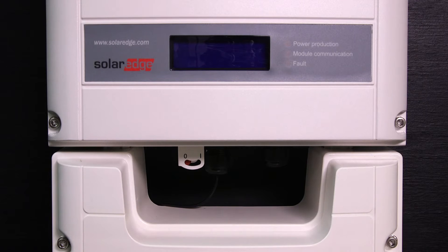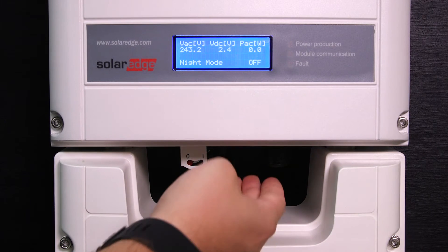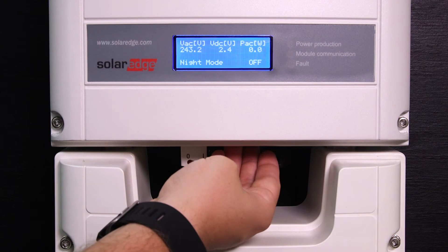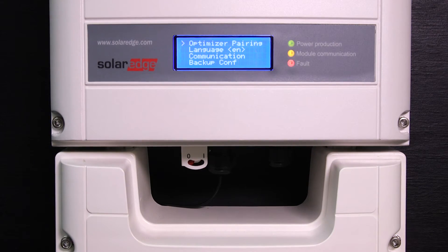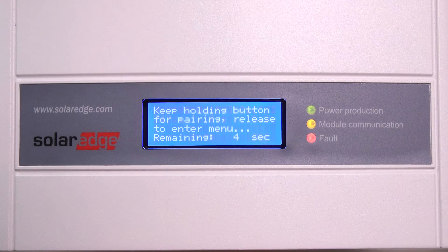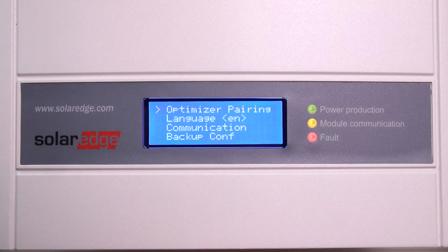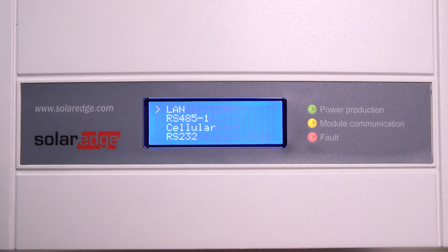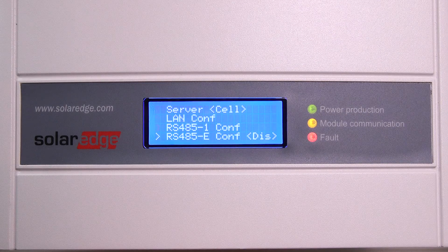Now we need to configure the inverter for the cellular connection using the LCD button. Short presses will cycle through the menu; long presses work like enter and dive deeper into the menu options. Enter setup mode by holding the LCD button for about five seconds — let go when you see the following message. Then scroll down to the communication menu and select it.